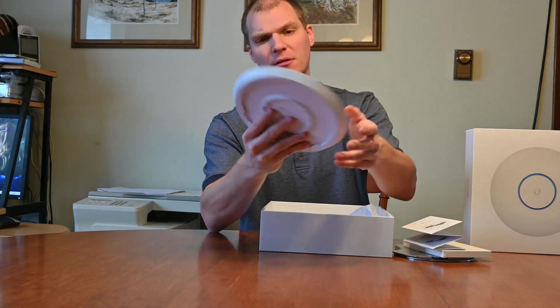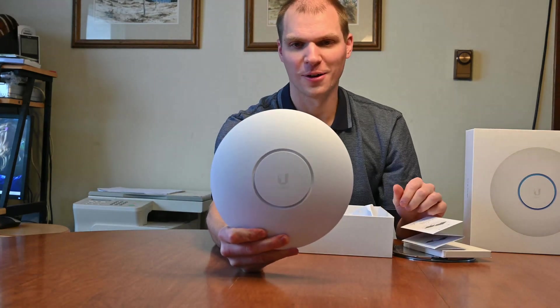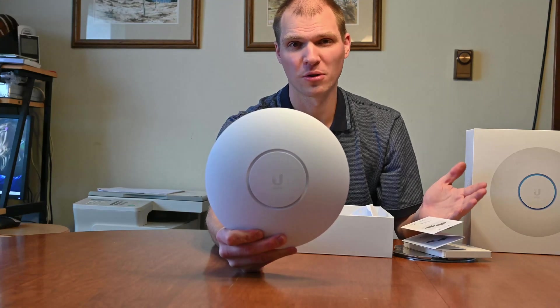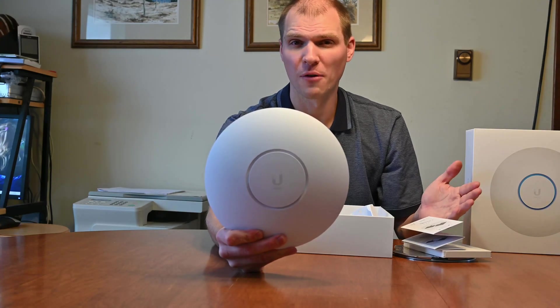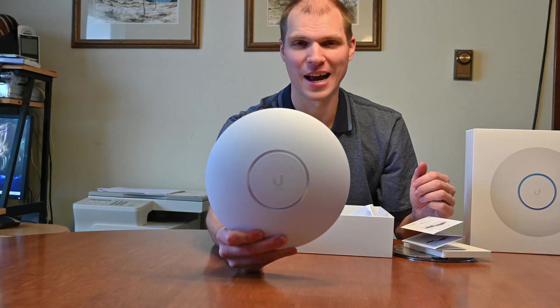I'm going to be messing around with it here for wireless throughput and everything else to see how well it works. So with that, thank you guys for watching. Thank you for taking the time to help support the channel and helping it grow — I really appreciate it. Until next time, God bless, and don't forget to like, share, and subscribe.